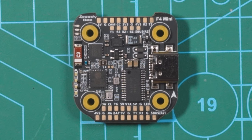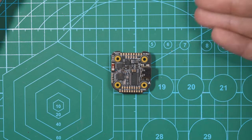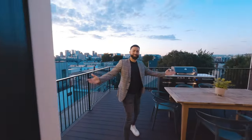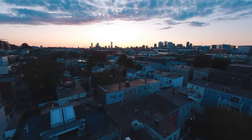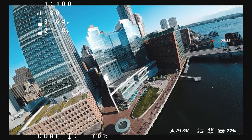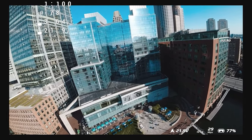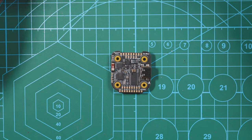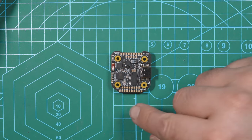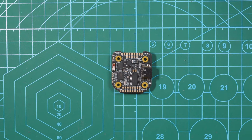Something else SpeedyBee has been putting on a lot of their flight controllers lately is a barometer, and we have one right here. For those who don't know, a barometer tells you how high off the ground you are. It's really useful on something like a cinewhoop — I do tons of FPV cinewhoop work in Boston and we almost always need airspace authorization to a certain height limit, typically not over 200 or 250 feet. Now I can have the barometer reading pushed straight to my OSD so I can see exactly how high up I am while flying.